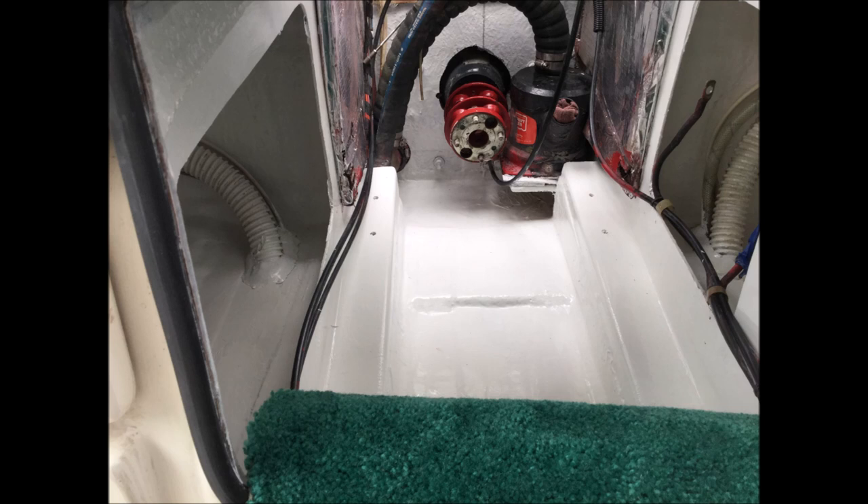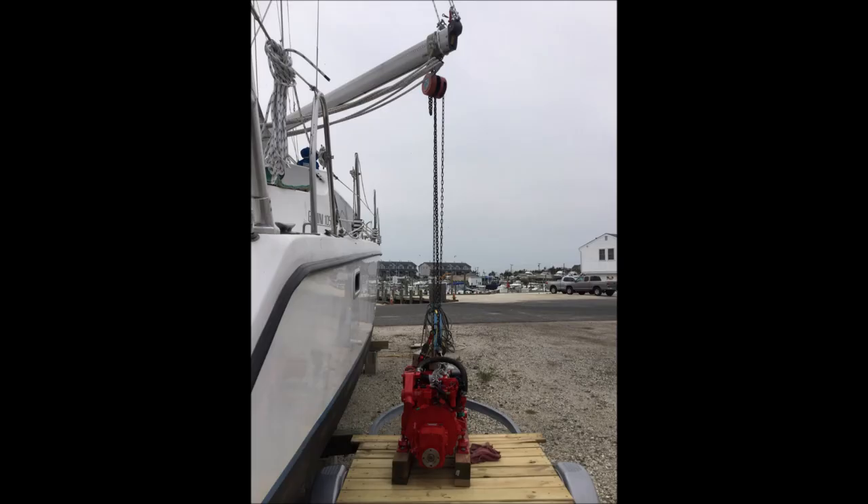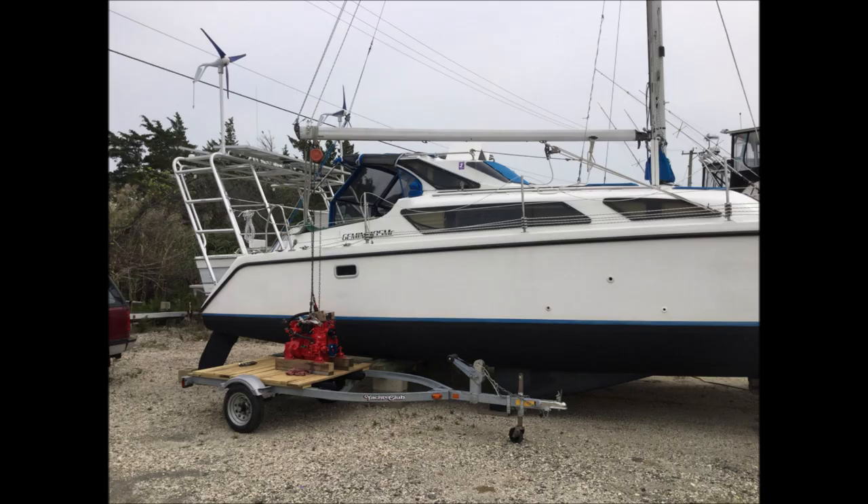Once the engine was out, we sanded and repainted the engine bay. The only things removed from the engine were the alternator and the heat exchanger end caps. We left the heat exchanger in — it did not need to be removed to get the engine out. Here we see the new engine being lifted off the trailer and going in, basically the reverse of taking the old engine out.